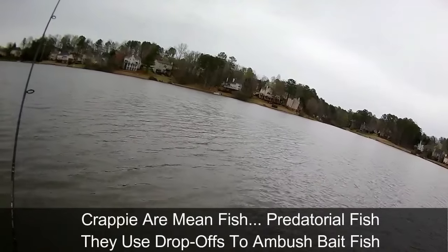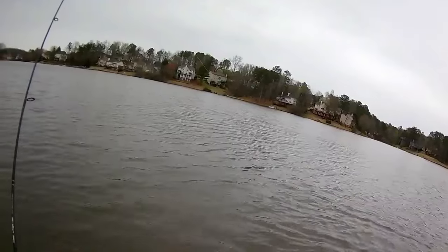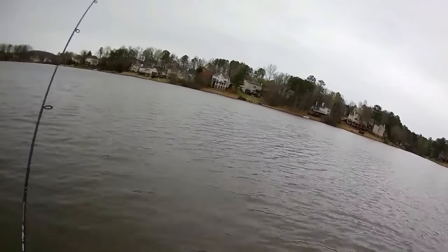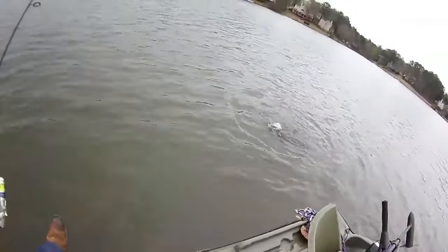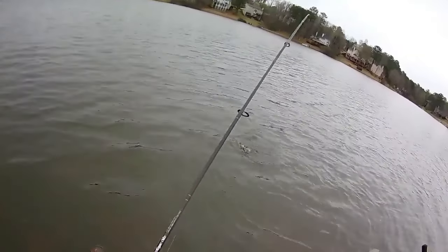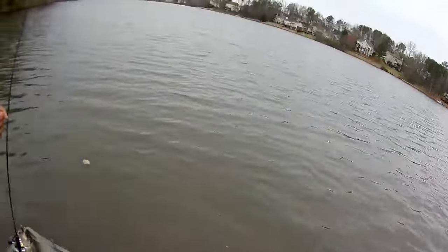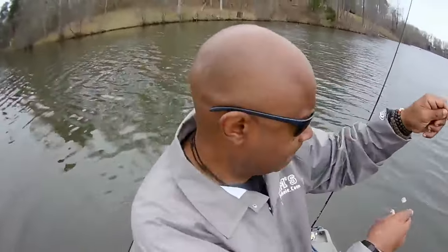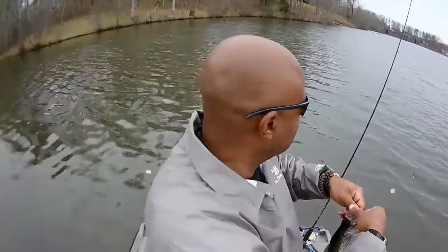Remember, slow that jig down — it's important to slow that jig down. Look at that, right here at the boat! That's why I mentioned taking your time and slowing that jig down — that's very important. They're biting right off this drop-off. I'm only in about 8 to 12 inches of water. This is a nice eating crappie — this is what we're looking for. Perfect eating-size crappie.